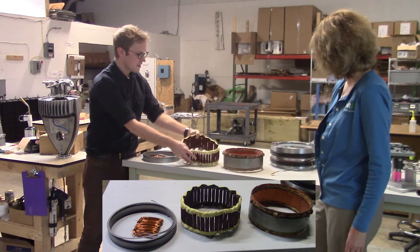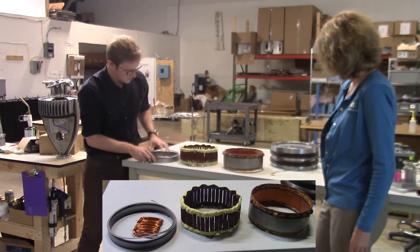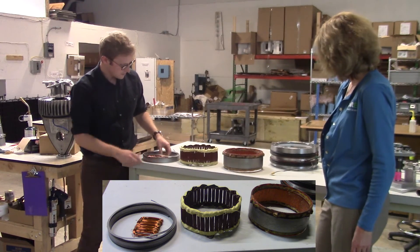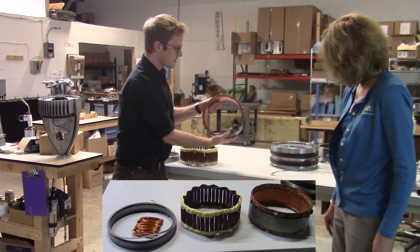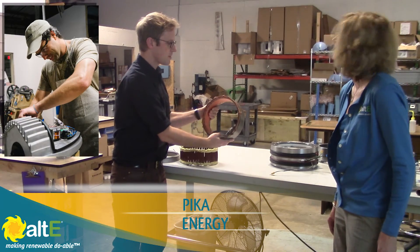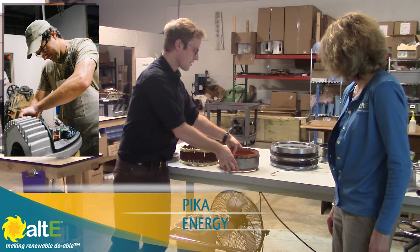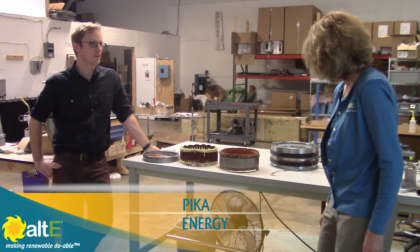You can see that progression right here. This is what the finished product looks like. These are the materials that we use to make the alternators, but the finished one looks like this. When this goes into the nacelle of the turbine, it's going to have a magnet rotor that spins inside of it to give you an alternator and create AC current that we then rectify up to 3-phase DC.